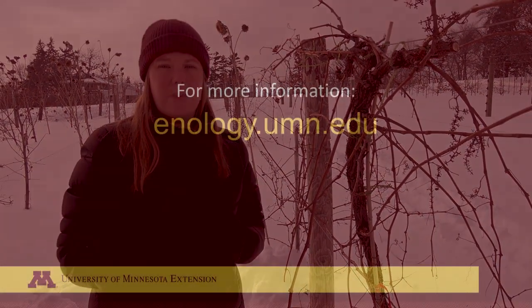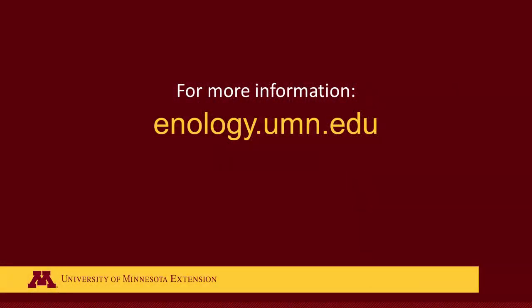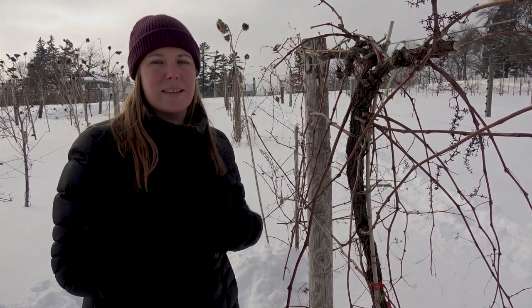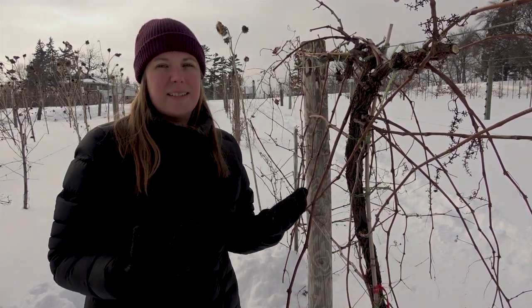If you'd like more information on pruning or on trunk diseases, we have information on our website at enology.umn.edu. Even though it's sometimes hard to part with cordons that have been there a while, if they're not productive it's really going to be best for the vineyard to get a new one down there and continue having good yields for years to come.